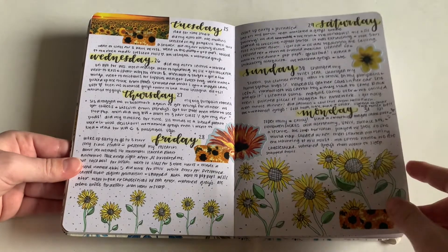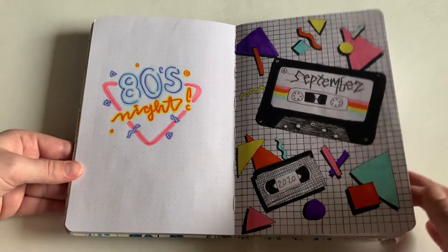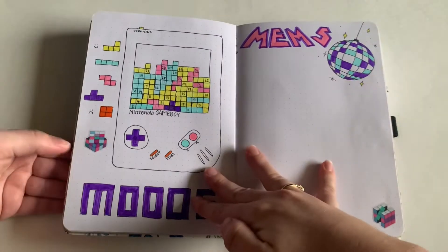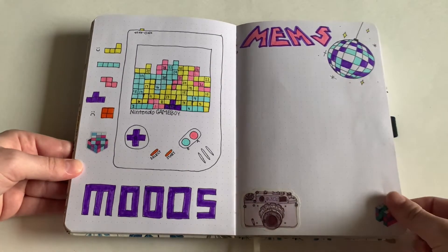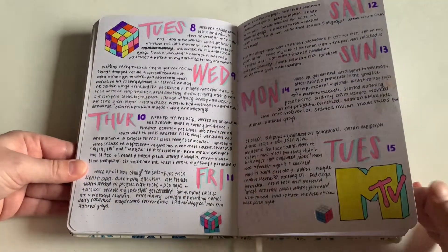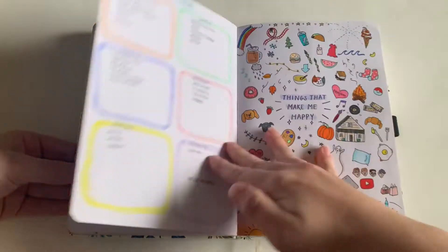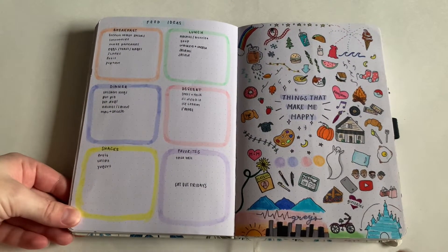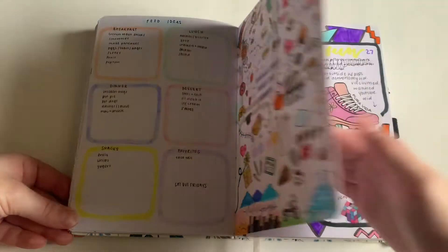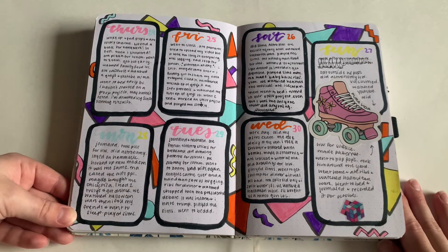September was 80s themed. It's not one of my favorite themes, but I'm really glad I got to do it because it was my friend Amber's idea — I wouldn't have done it if she didn't suggest it. I love the cover page and the grid behind it. I did a Pac-Man spread and then a Galaga spread, which was one of my favorite video games as an early-2000s baby. Then I did a page for things that make me happy just to keep that positivity going.